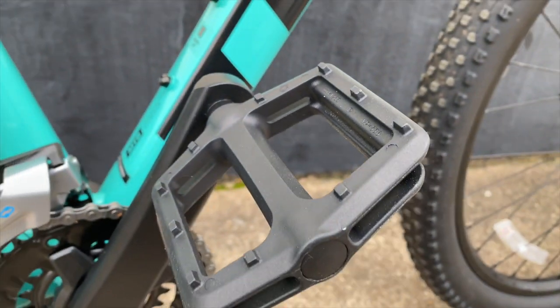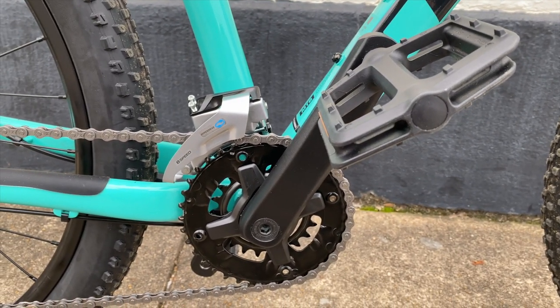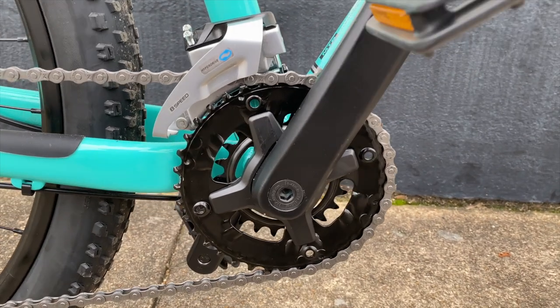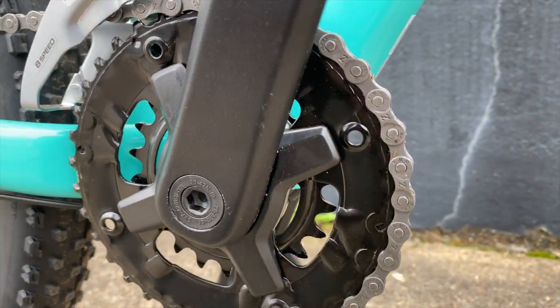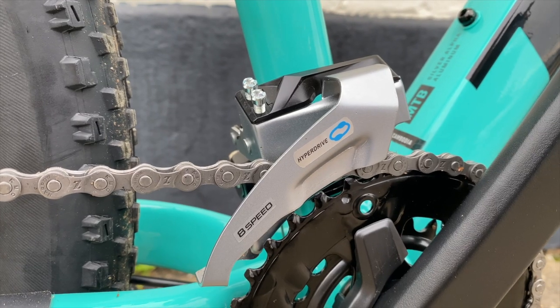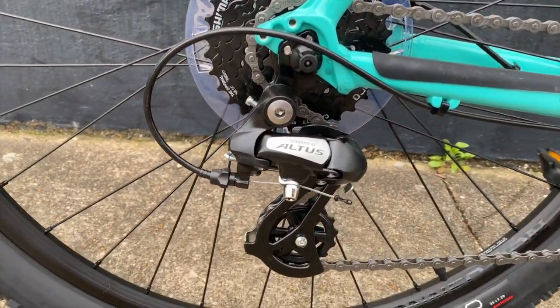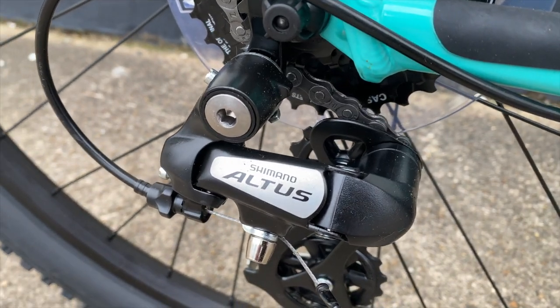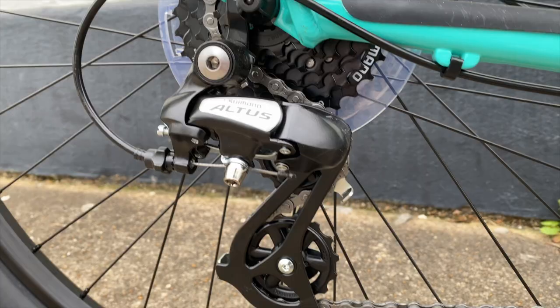We know this is a 2-by drivetrain thanks to the shifters up top. This 2-by is a 36-22 tooth, the same as the other Marlin 5s, but these crank arms are unique to this frame size at 160 millimeters. This bike needs a derailleur for those front two gears, and this one is a Shimano Altus M315. At the rear, another M315 Altus. There's not much to say about the Altus — it's better than a Tourney, but not as good as some other stuff. It's entry level.